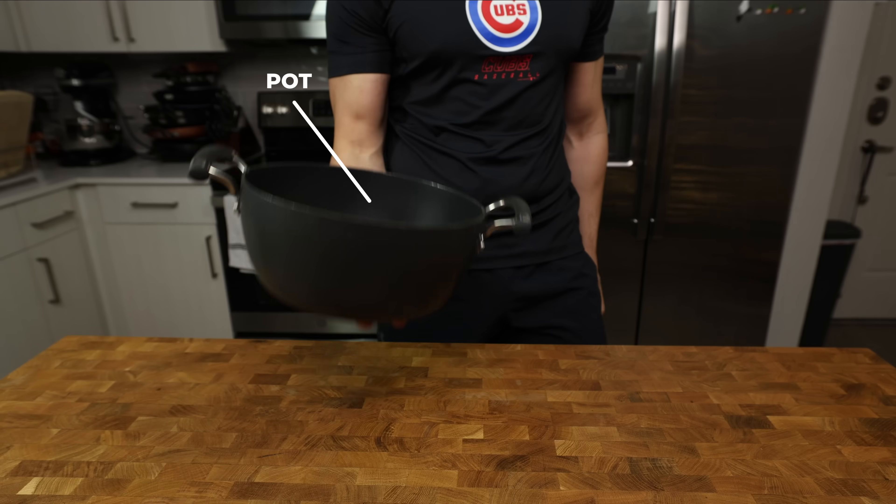The best part? It's made with one pot and a wooden spoon. Let's get into it.